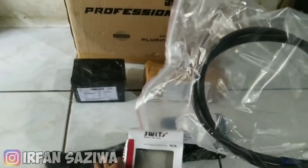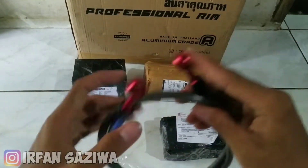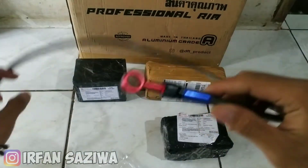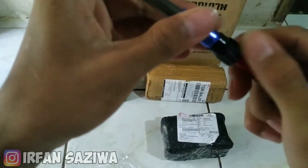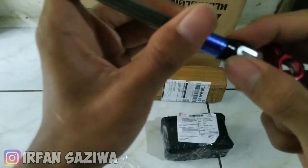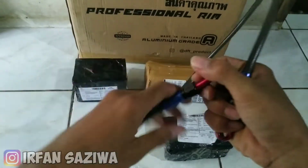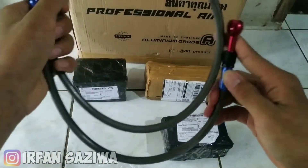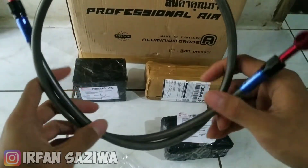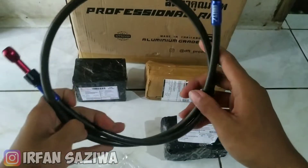Nah ini dia. Kita buka. Nah ini dia bosku, selang remnya ya. Ini panjangnya 100 cm. Lumayan ini buat ganti. Jadi ini selang rem suite-nya ya bosku. Ini pembelian dari Shopee, semuanya gratis ongkir ya bosku, edisi Ramadan berkah. Ini kita sambil ngabuburit, sambil nge-review ya bosku.